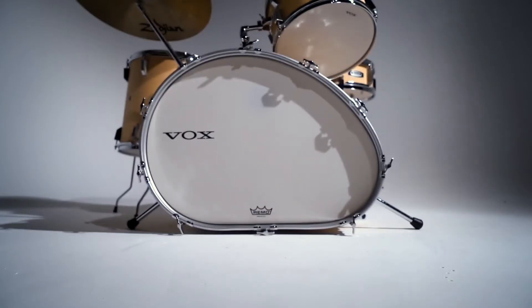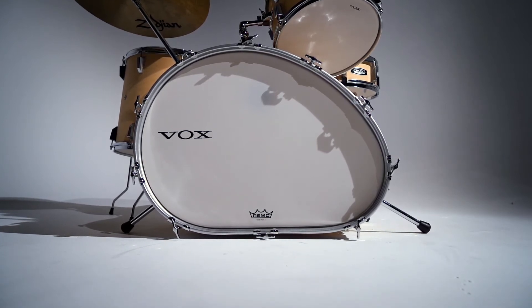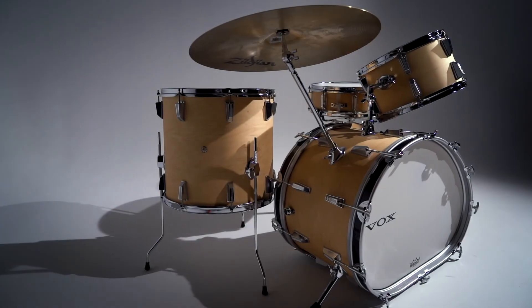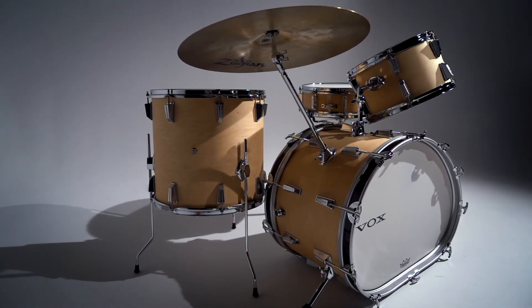The signature oval heads are made specially by Remo USA, assuring quality, endurance and availability. The Vox Telstar Maple has an elegant finish — natural wood on the body shell and a tasteful black hoop on the kick drum.